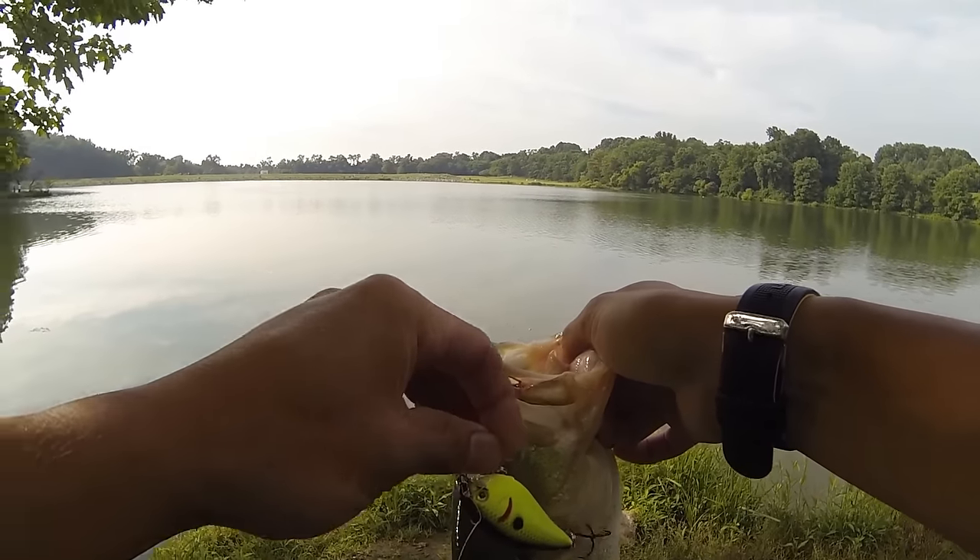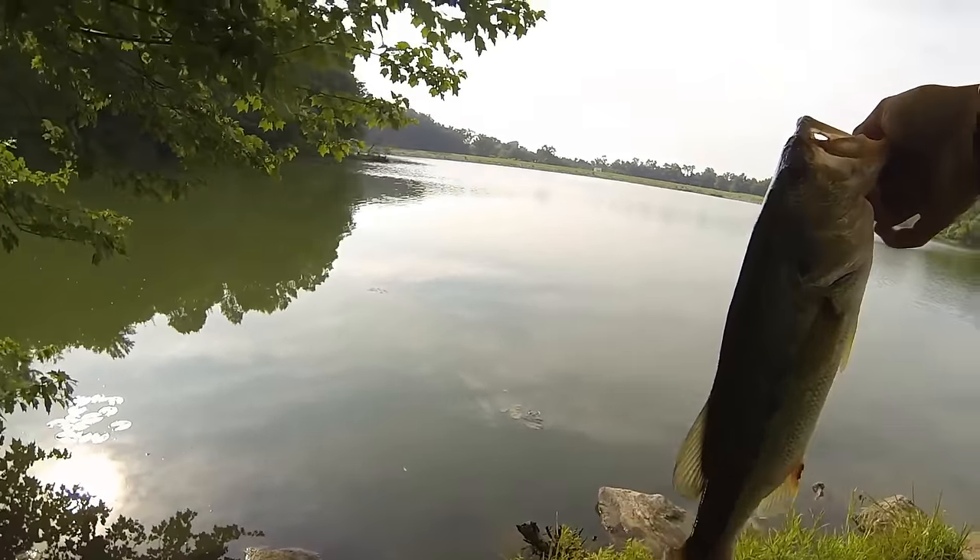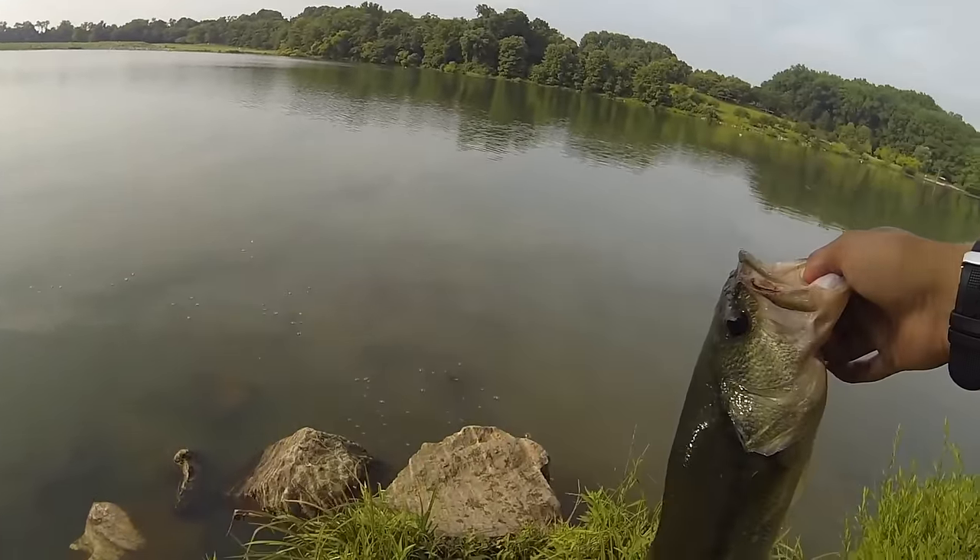I'm finishing up my day fishing the squarebill. I just fished for a quick hour before work and wanted to make sure I got this video up. Thanks everyone for watching and definitely look forward to the next one.